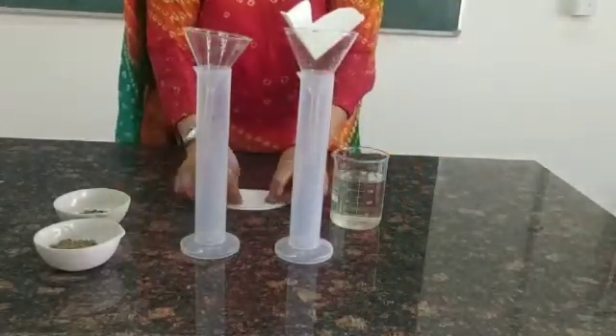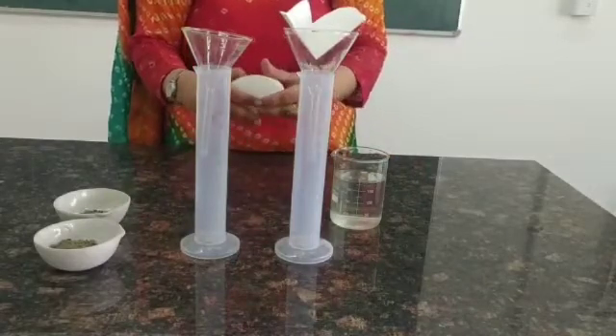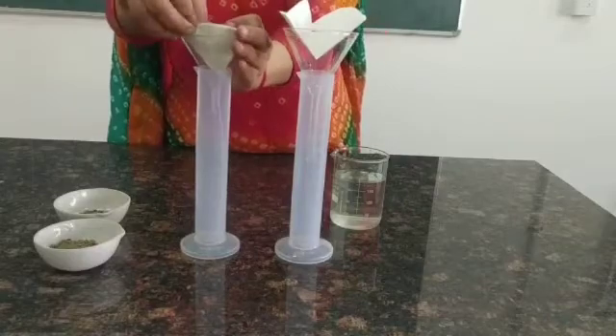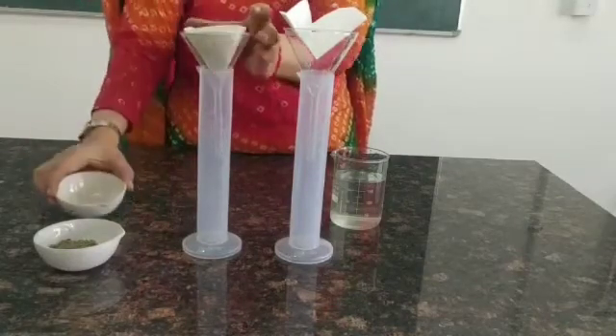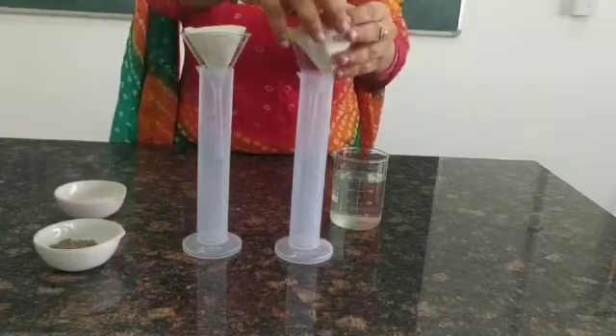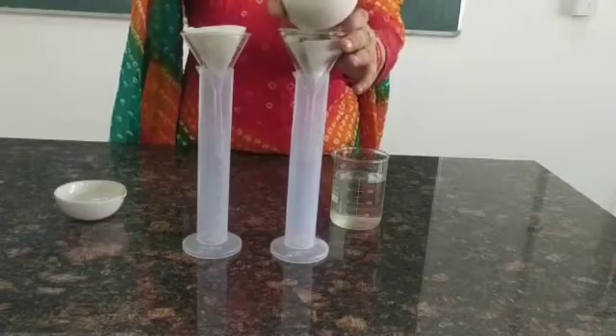Then we are going to transfer the soil samples into each funnel. The first is the soil sample taken from the garden side, and the second is the roadside soil, which is transferred into the second funnel.